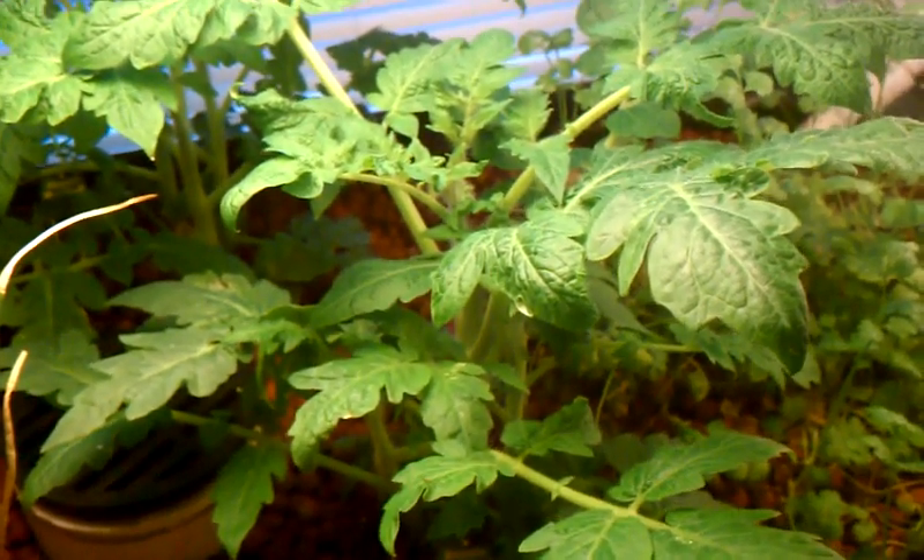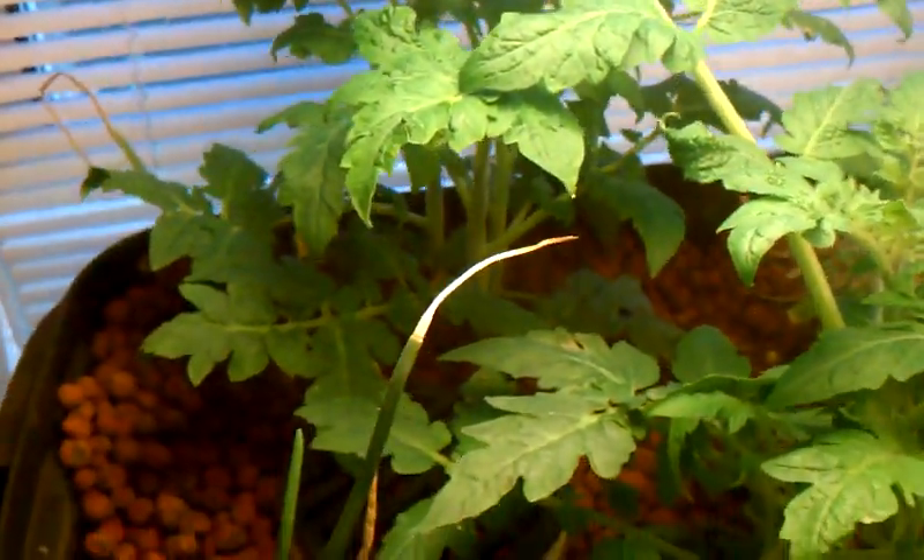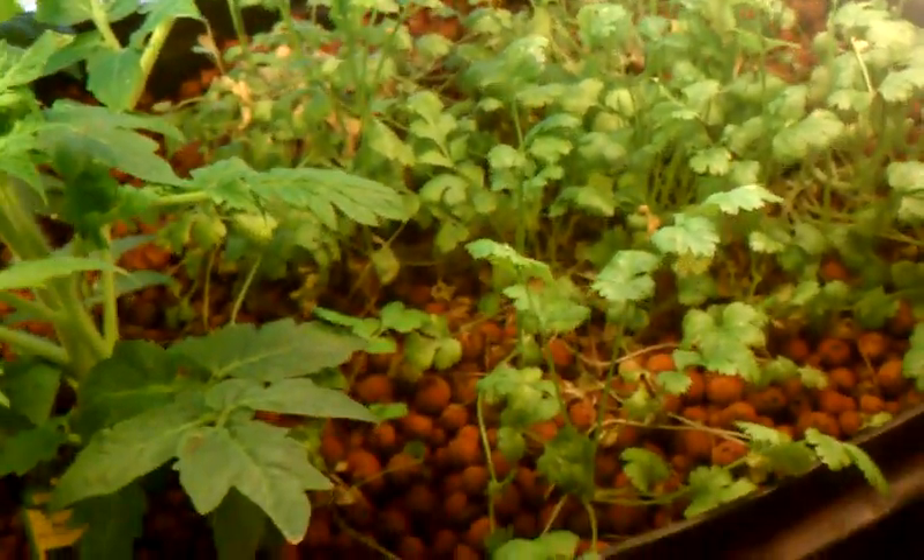This is a little update on my kitchen aquaponics system. My tomato plants are coming right along. My cilantro is doing wonderful — I've trimmed off some and eaten some, giving some away.